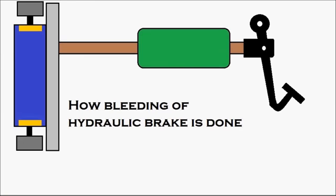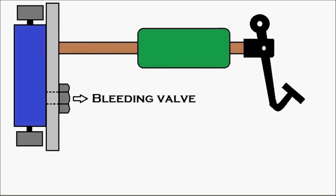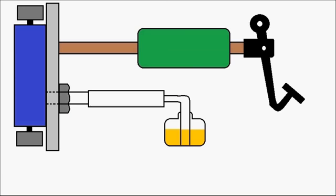Now, how is bleeding of a hydraulic brake done? First, let's see the apparatus required. The brake bleeding is done through a bleeding valve. That is the bleeding valve, and there is a bleeding nipple on it — we have made it bigger so you can identify it. A pipe is connected to the nipple and dipped into a jar with brake fluid. This is the apparatus required for brake bleeding.